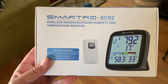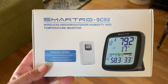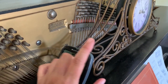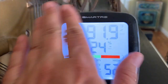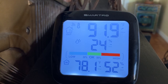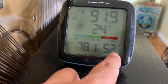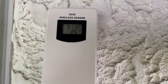It's called the Smartro SC92 — it's a humidity and temperature gauge for the inside and outside of your house, which is pretty cool. This is the inside part; it's got a magnet on it so I've just got it magneted to my clock here. It shows you the temperature outside, the humidity — you can see there's not much humidity here in Utah — and then the humidity and temperature inside. The humidity is much better in here, thank goodness for swamp coolers.